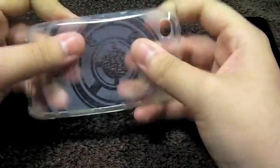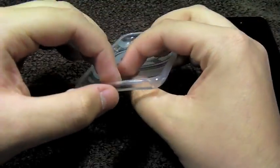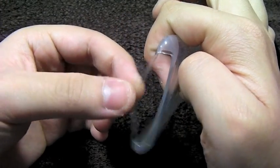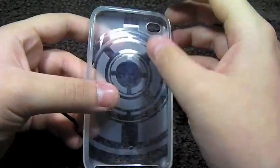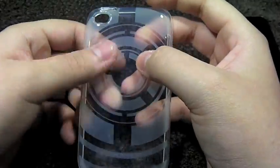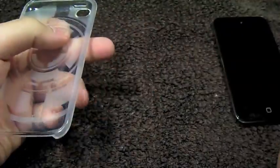The case is very flexible. One of the major downsides is that this little piece of TPU right here is very, very weak — as you can see, you can almost break that apart. But other than that, it's pretty rigid and it feels great in the hand. It offers nice grip, good scratch protection, and some minimal drop protection.